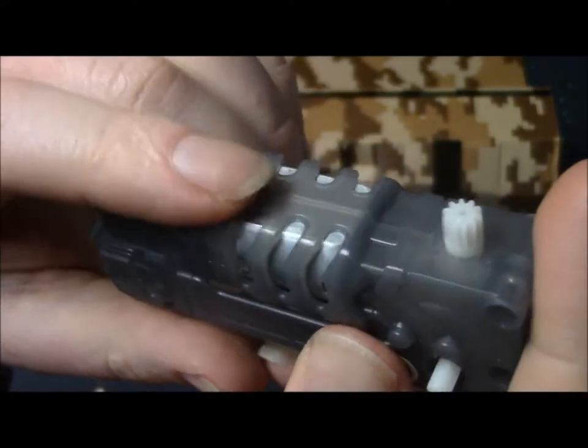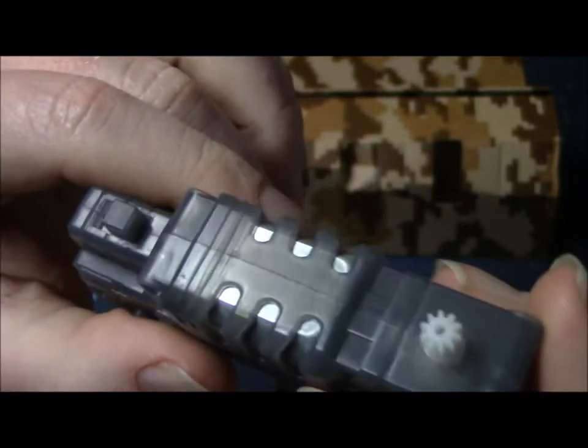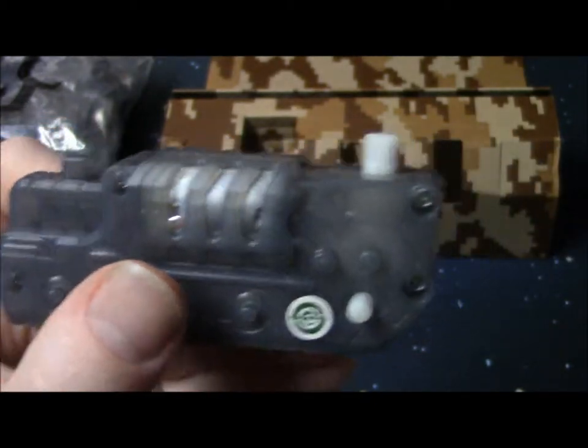I bet a Tamiya motor — a four-wheel drive Tamiya motor — would fit in there. That looks the exact same size. So we're gonna convert the heck out of this thing eventually.